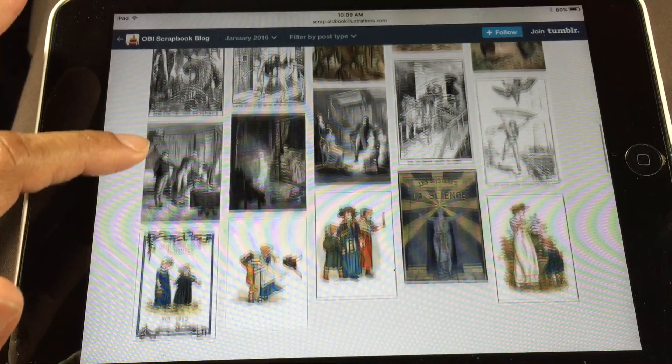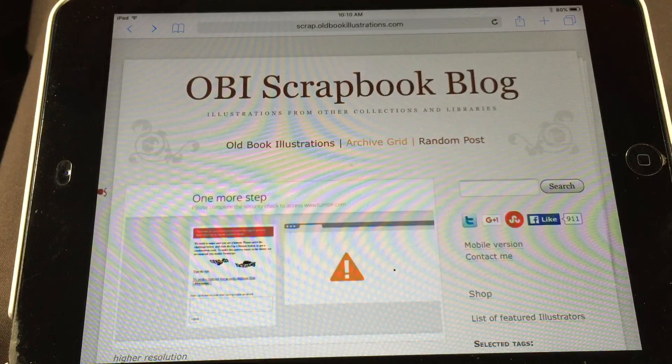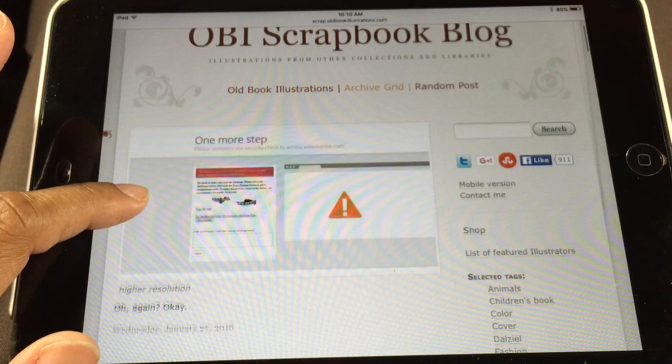If you scroll through and find an image that you want, you can just tap on it and it'll go right back to that page we were just on. I really find a lot of things here doing that process.